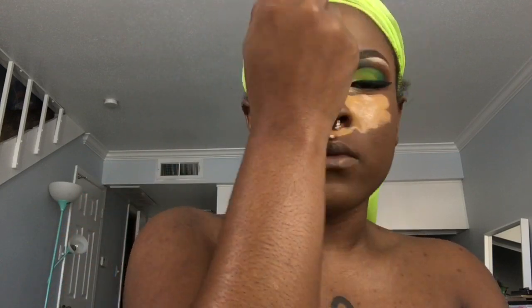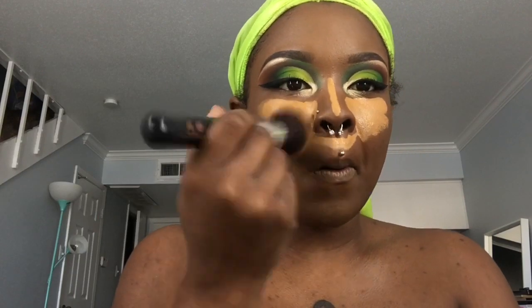So whenever I'm blending out my concealer, I like to use a buffing brush just because that really makes sure everything is nice and smooth — you won't see any lines where you began at all. But whenever I get under my eyes, I like to go in with an actual blending sponge because it's a bit softer and I know that it's a lot more concentrated and I can get directly in those corners where my brush simply just cannot reach.